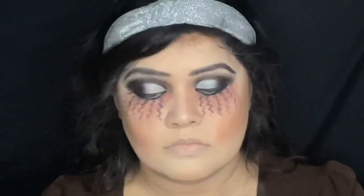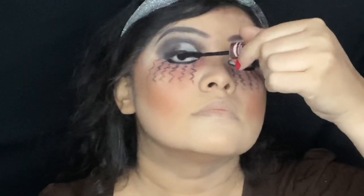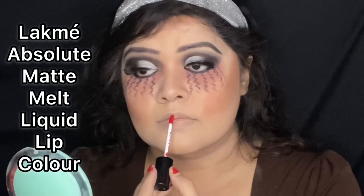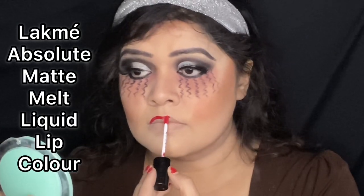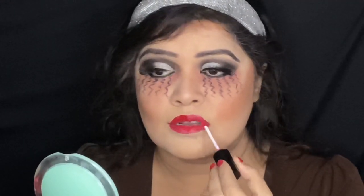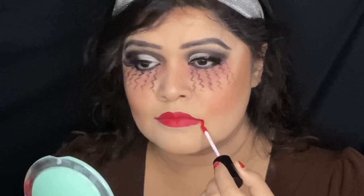Before applying mascara, I'm going to curl my lashes using a lash curler. Then I'm applying my mascara from Maybelline New York. Next, I'm applying fake eyelashes from Colorbar — magnetic eyeliner and magnetic eyelashes, which I use all the time. Now I'm applying lip color from Lakme Absolute Matte Melt Liquid Lip Color in dark red to get more vampiric effect. I'm just following my natural lip lines without overdrawing.